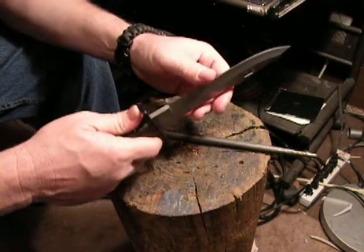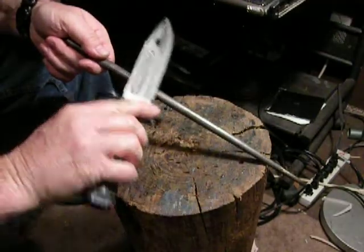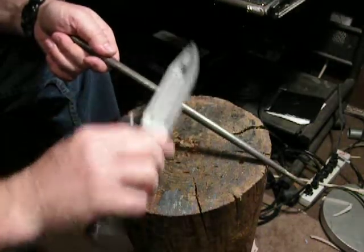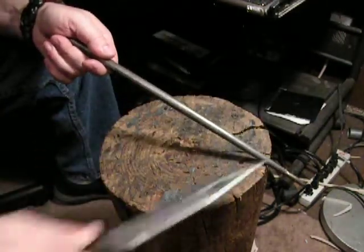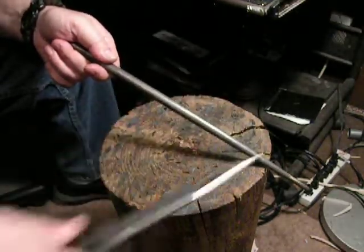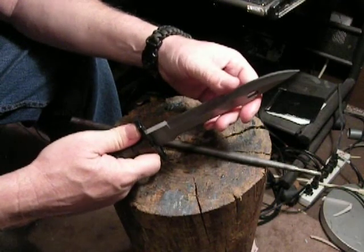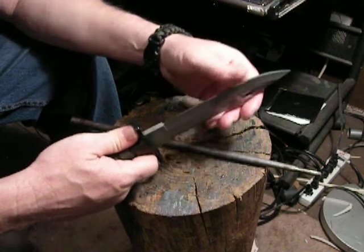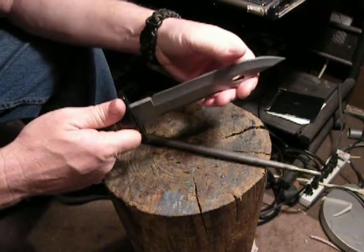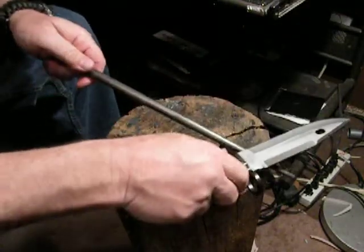That feels beautiful — this thing is going to slice paper. Watch this. You got to realize this 425 modified is not as hard as you think. That's why they use it — it's easier to machine. It doesn't take much; sometimes it only takes one or two swipes. So that blade laid over a little bit more on me on this side, so I'm going to just swipe it one time here and check it.